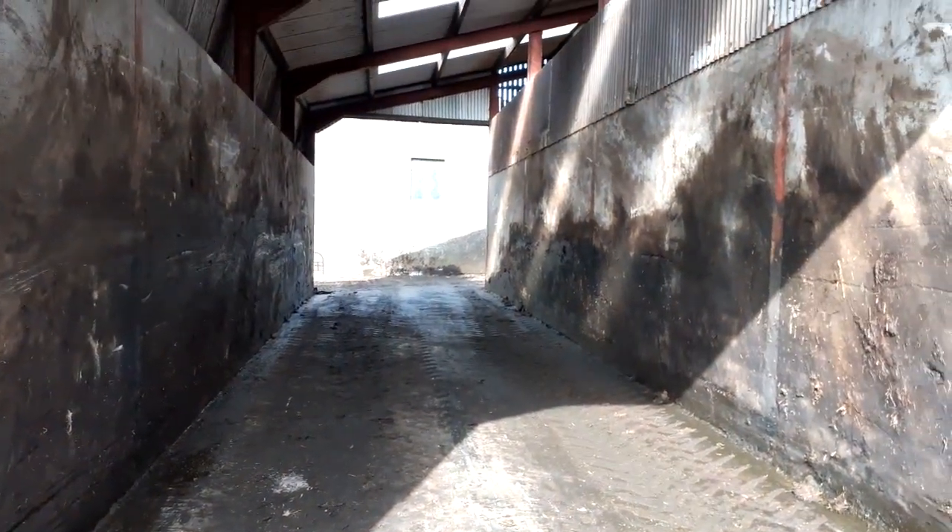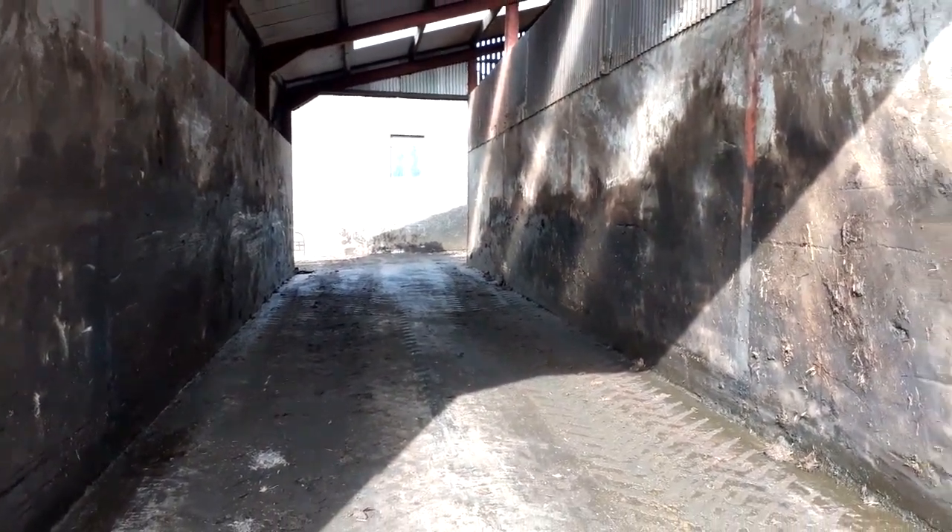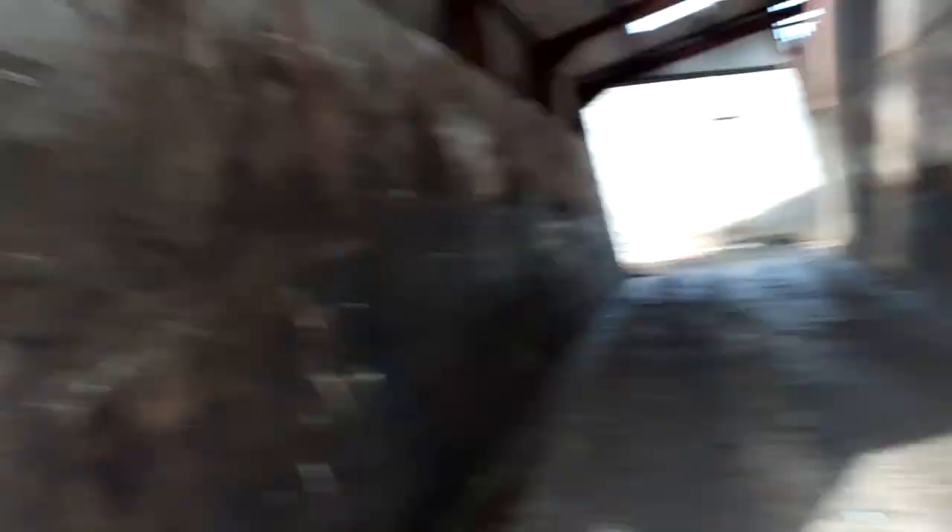We can now see light at the end of the muck heap. Yes! We got all the muck cleared — fantastic. It's all gone and it's all spread in the field.